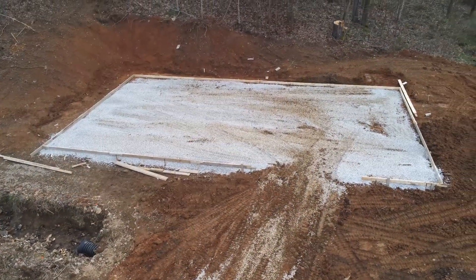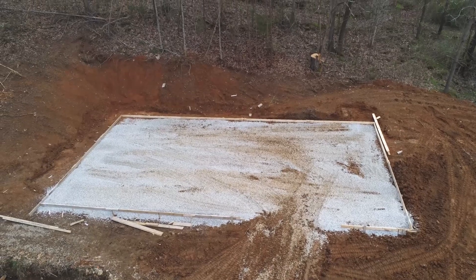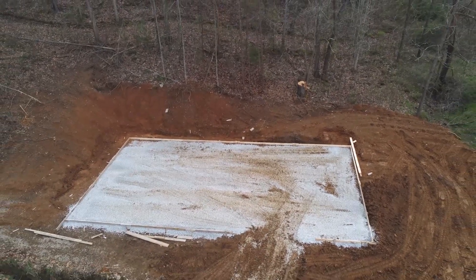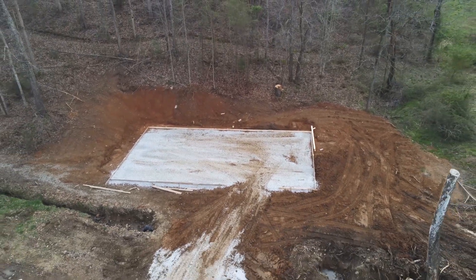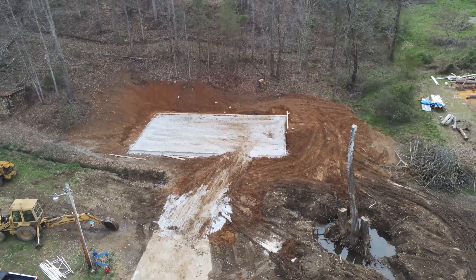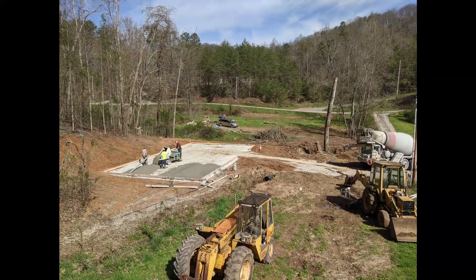All graveled up and ready to be poured. Here the pour begins.